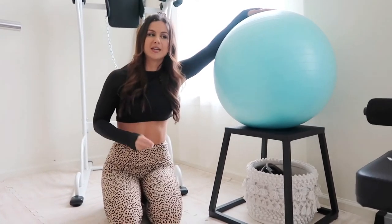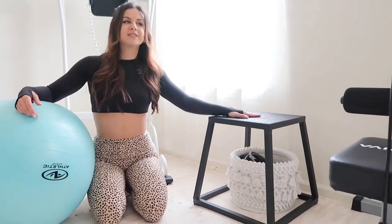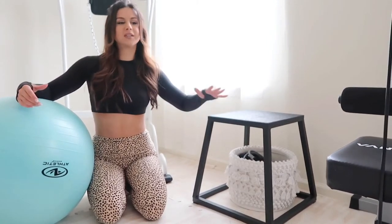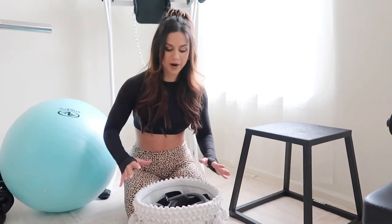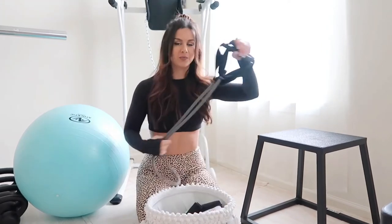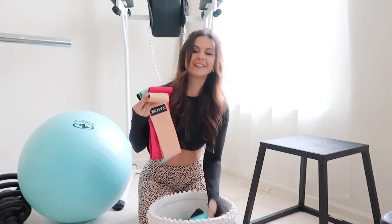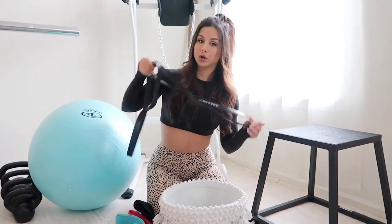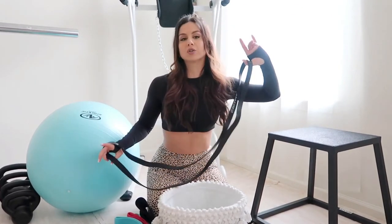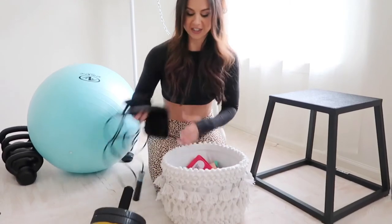We also have a yoga ball, which I love for stability exercises and abdominal work. We have a squat box — great for stretching, inexpensive, and a good addition to the gym. Underneath in this bin is where I keep all my resistance bands. We have a bunch of different kinds — glute and lower-body resistance bands, an ab roller, a jump rope, and very long resistance bands that we attach to our squat rack for things like assisted pistol squats.